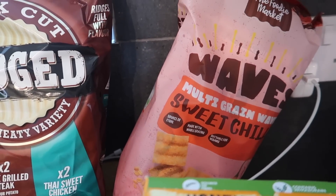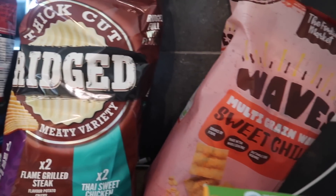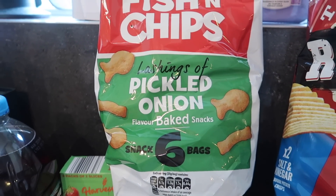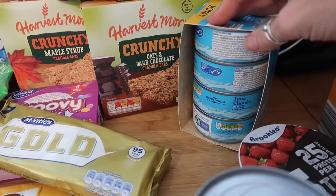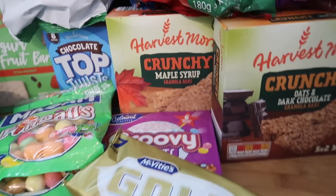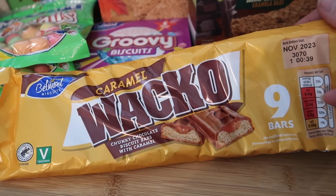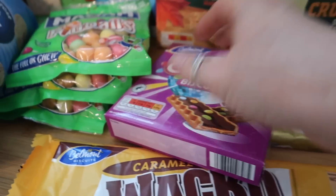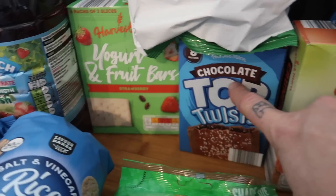I've got some crisps — multi-grain waves and two lots of ridged crisps. The ridged are £1.05 for six and the multi-grain waves are around £1.20. Then I've got some pickled onion fish and chips crisps, 99p for six. A tiny tin of baked beans at about 45p, four tins of tuna chunks in brine, some Harvest Morn crunchy granola bars in oats and dark chocolate and maple syrup. Gold bars are £1.25 for seven, caramel wackos are £1.19 for nine, groovy biscuits are £1.19 for six, and some sweets for the boys.